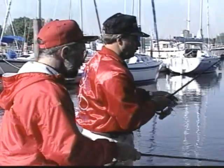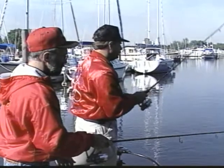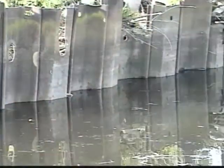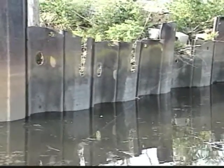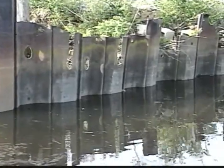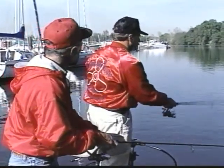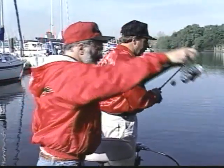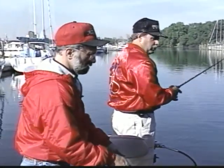We're flipping jigs and flipping worms. We've got some small worms here because the fish are still a little inactive and we're working them real slow. There are also some wood pilings down there, which helps attract the fish. Those little indentations in the steel wall will give the fish a little pocket to sit in. You want to pitch your worm right into the pocket, and don't miss one, because the one you miss might be where the fish is. You could also come along with a crankbait to parallel it. We haven't had too much activity on a fast-moving bait, so we're slowing down. If the fish are real active, you can parallel it with a spinnerbait or crankbait and pull one out of those little steel pockets.